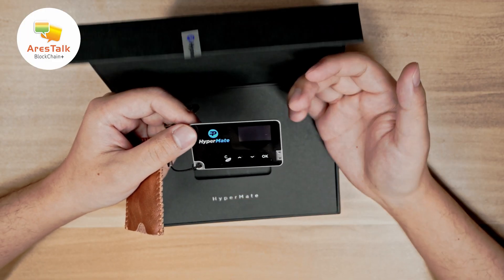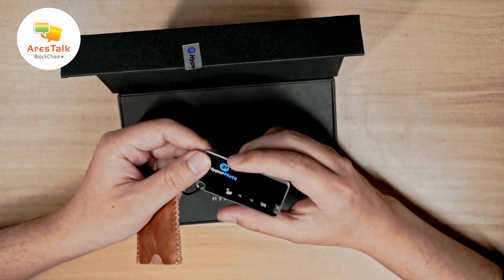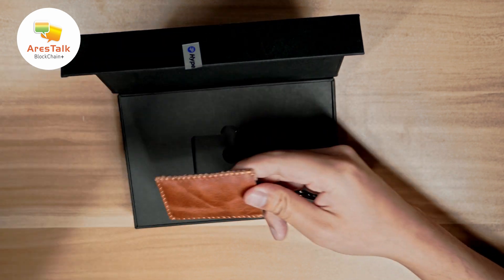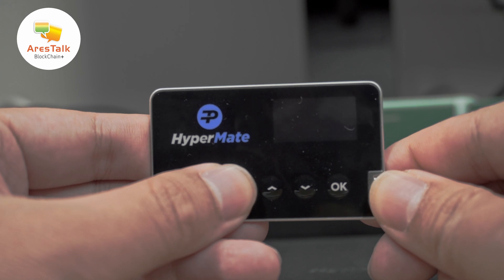Turning on your HyperMate device is very simple — you just need to push the battery button. You can also check the battery indicator at the top right corner of the screen. If the battery power is below 50%, you can charge your HyperMate with USB.